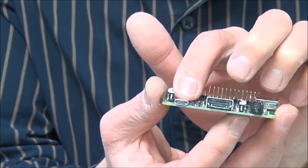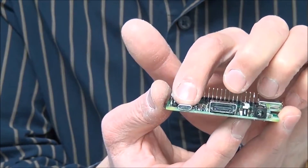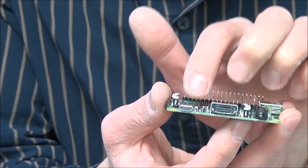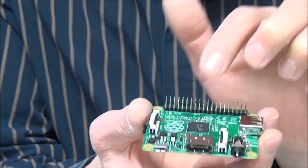Next is the micro USB port, which is not for data actually. It is solely for powering up the device — so this is in fact the power plug of the computer.